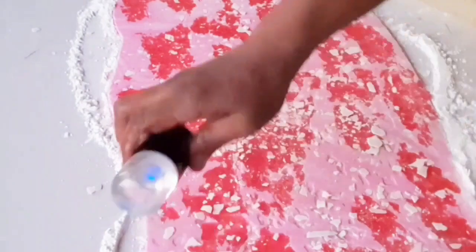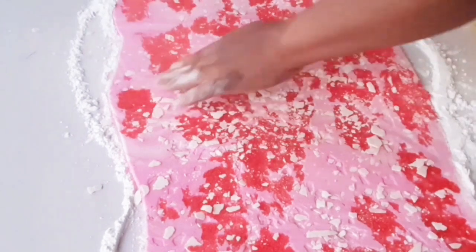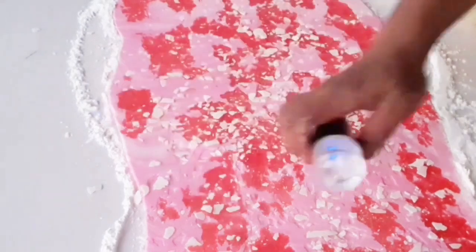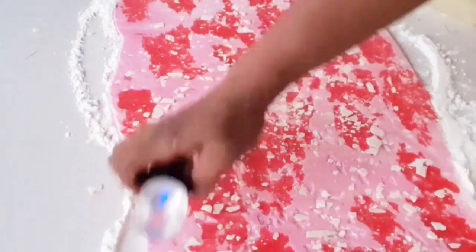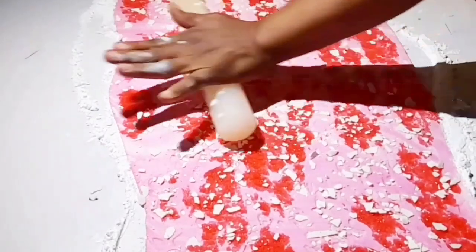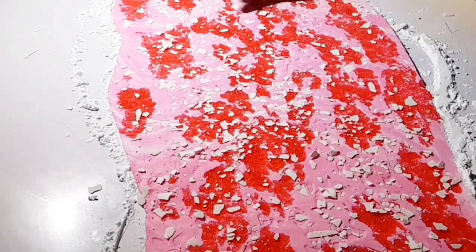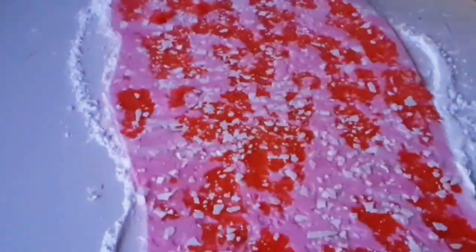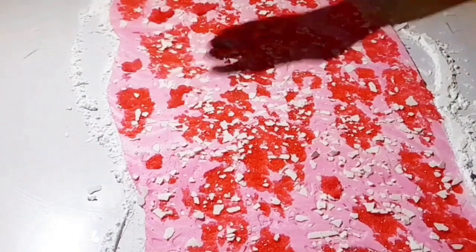Always lift up the fondant so that it will not stick to the work surface. Next, sprinkle some water — not much, just lightly sprinkle it. What I am using helps me not to overrun the water on top because it only comes out like a vapor. You can use your steamer but be very careful, as you don't need too much water. This will help the fondant and the white fondant sprinkled on top to hold together even after rolling out.